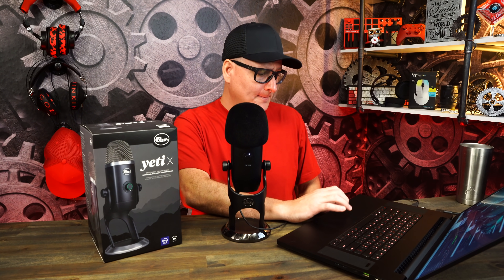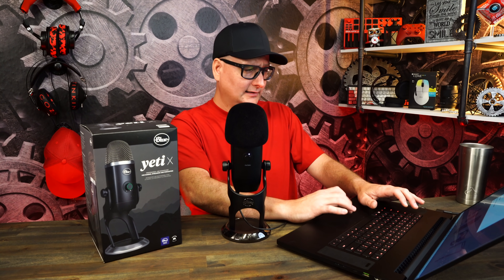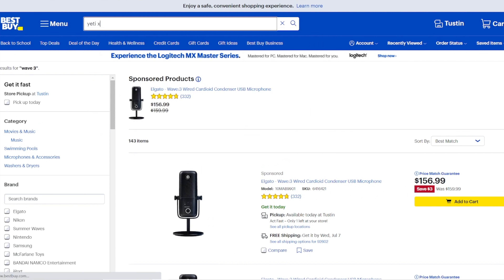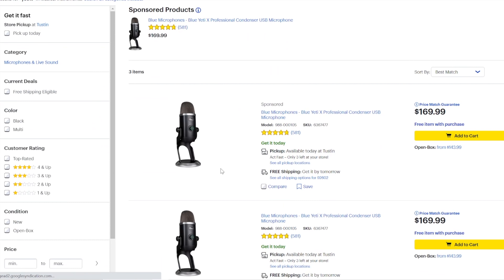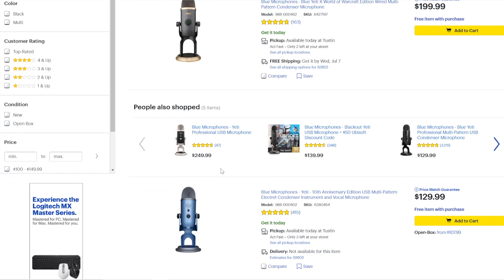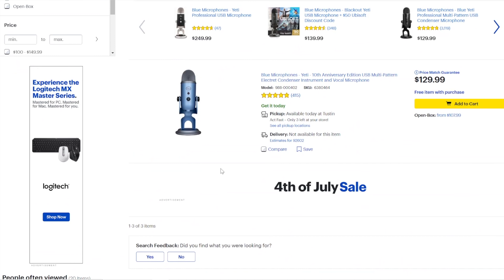Let's check the price — the Yeti X is $169 on Amazon, not a sale price, with four and a half stars. Same $169 on Best Buy with almost five stars — lots of good reviews. The regular Yeti is around $130, but I haven't used it. It still looks premium, just a little less so. Sound is key of course, but you want a quality product. The Yeti X definitely feels the most premium out of all of them.